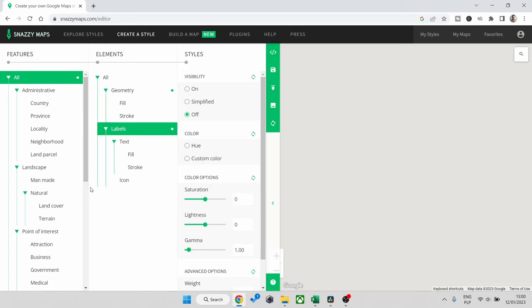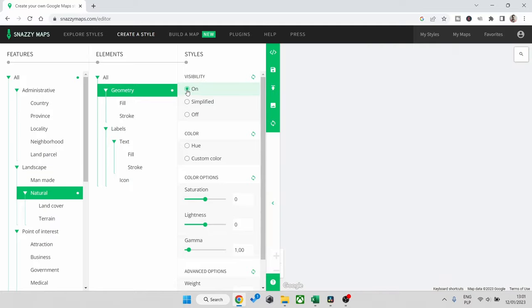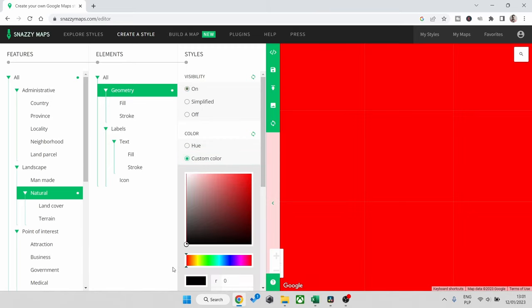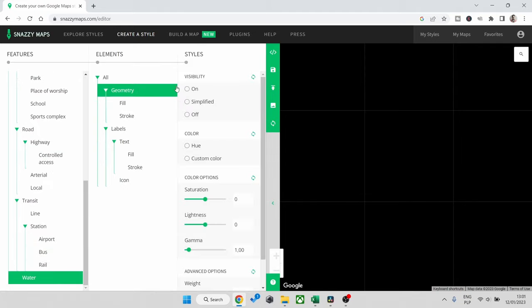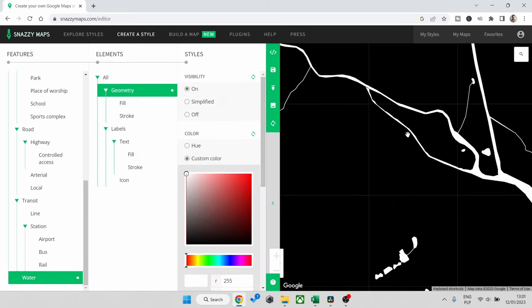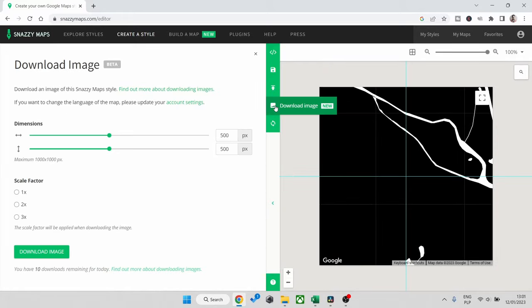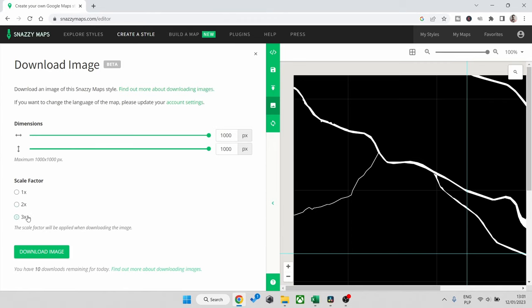Next, go into 'Landscape and Natural' and change the geometry to on, and at the same time change the color to black. After that, do the same with water — geometry on — but this time change the color to white. This is our first picture that we want to save. Press download, and it's important to have the largest dimensions you can, so change all the settings and the scale to 2x3 as well, then press download.